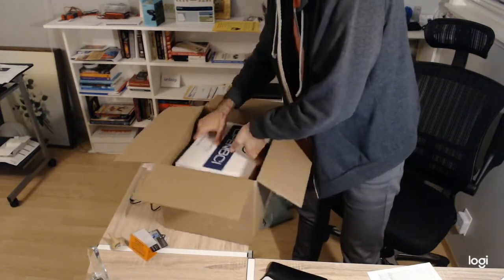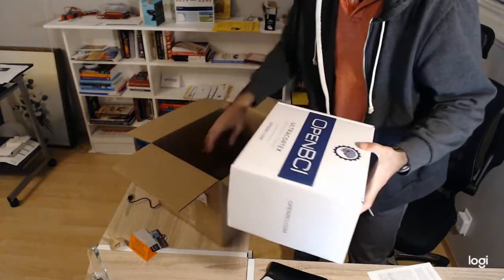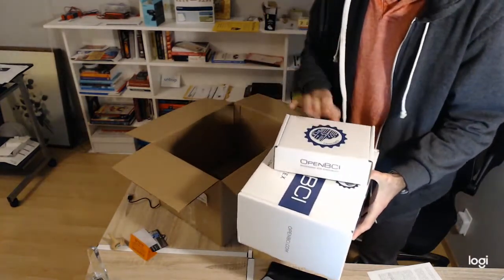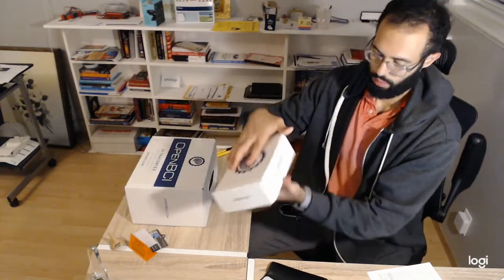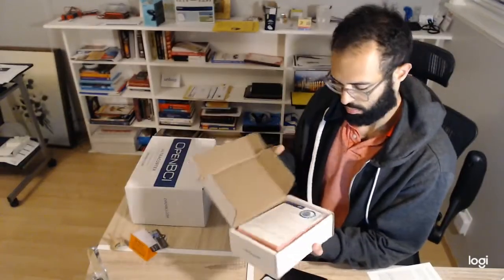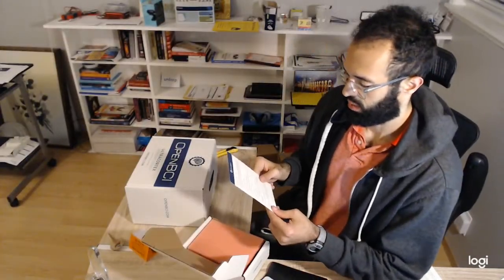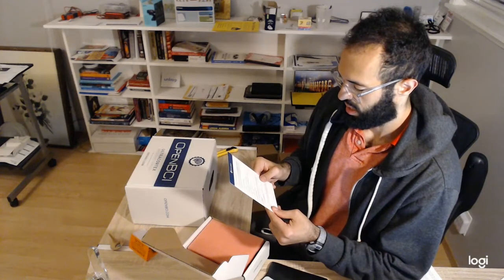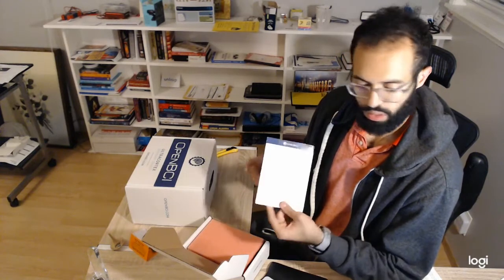Let's take this out up here. This is like a big shoe box, I guess. Let's see what's in this guy — it's a smaller box. There's an OpenBCI sticker — this is gonna go on my laptop. And there's a 'Getting Started with OpenBCI' card that tells you to go to the webpage to learn more, the community stuff, and the return policy.